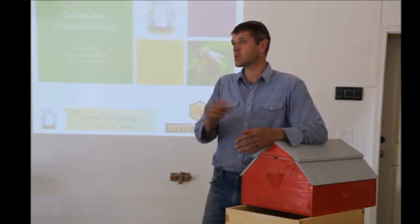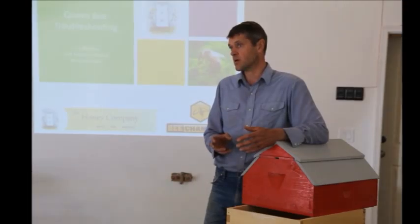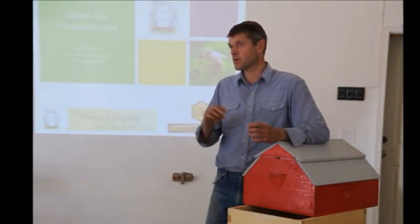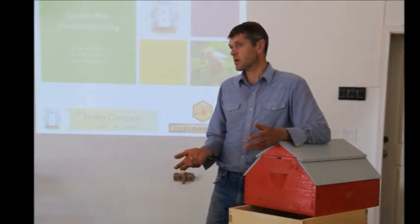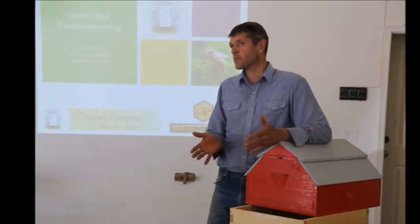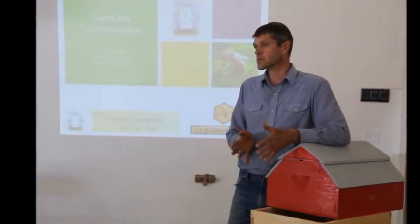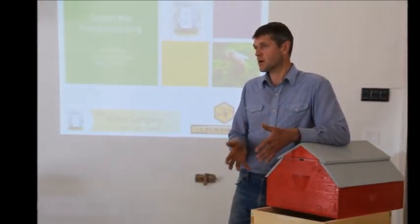Even if we see some sealed-over brood but there's empty space in the middle, there's a good chance she would be on there. If we find a frame with eggs in part of the frame and just empty cells, she could be on that frame. So the frame's location in the hive and the contents of that frame will be an indicator of whether that's a good place to hunt for the queen or not.